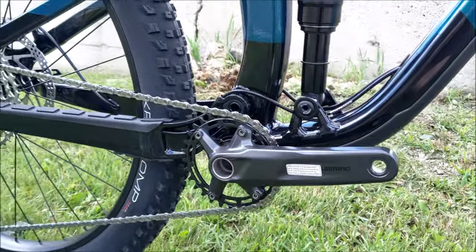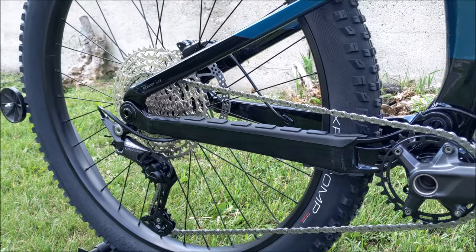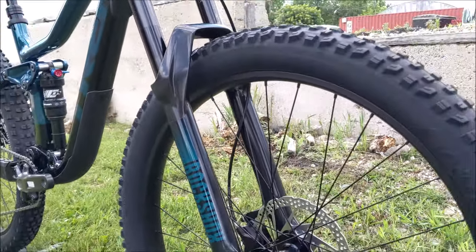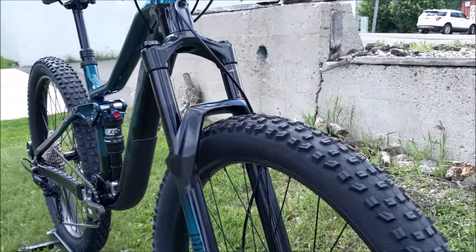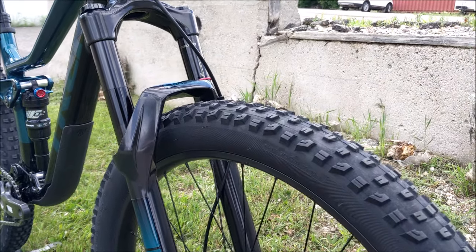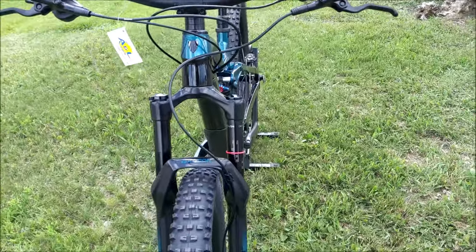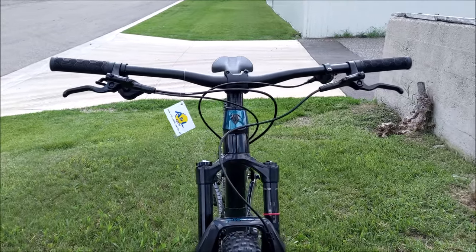They've specced this one really well this year. They have the 1x12 Deore, brand new for this year, an X-Fusion shock on it, and then the RockShox Recon. So overall the parts spec is pretty excellent. You do get the big 27.5 by 2.6 on the small frame as shown, and then a 2.6 again on the 29er as well.